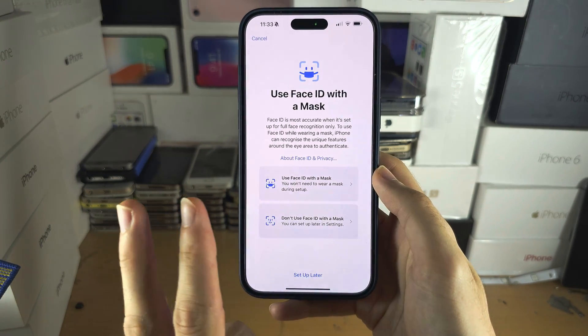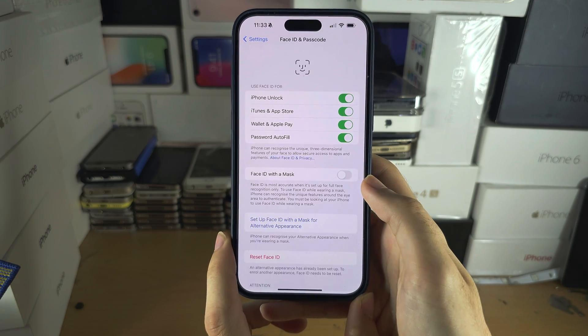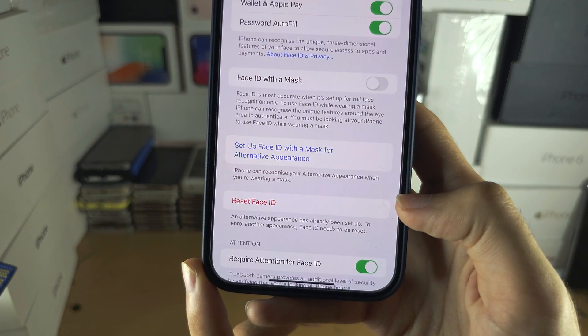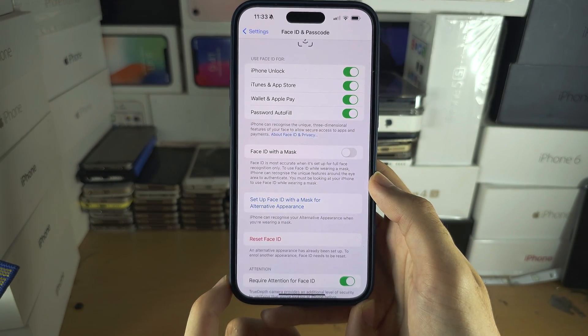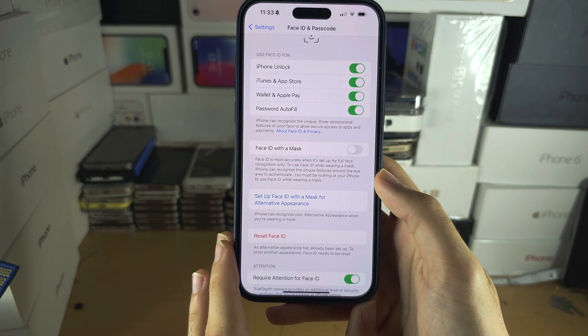You can only add up to two faces with Face ID. If you've added both faces and want two separate people added, you will need to select Reset Face ID. Note that resetting will cause both previous faces to be forgotten.